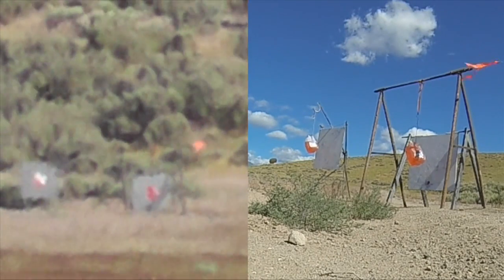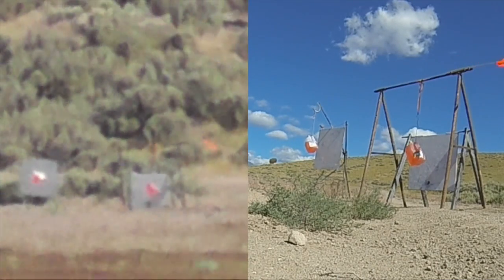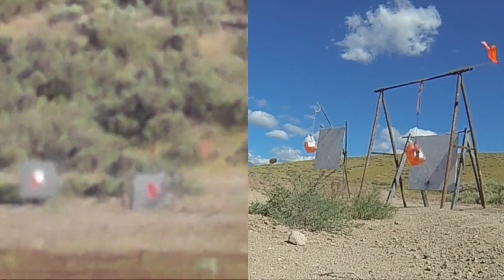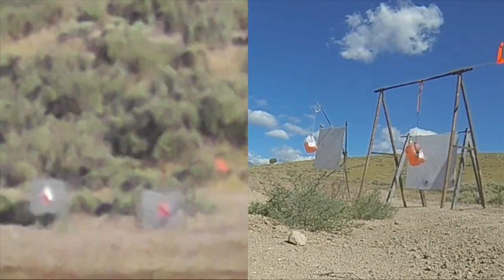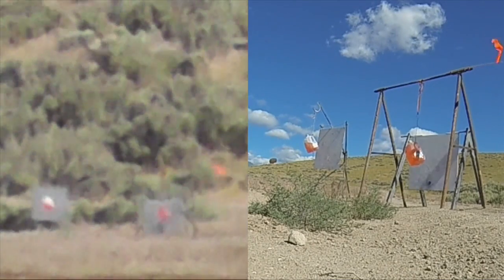Windage was really pretty close. Impact bottom again, it's low — same spot.